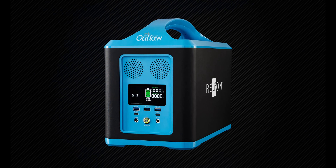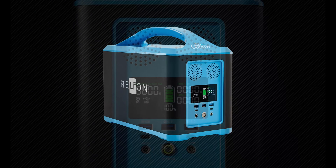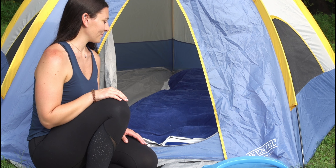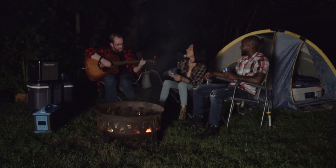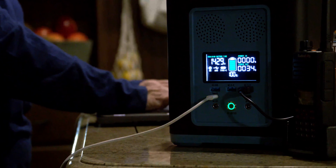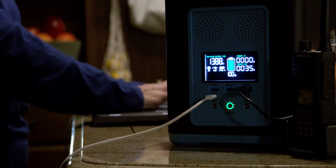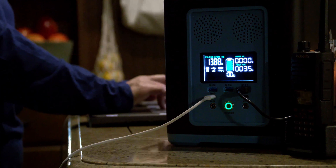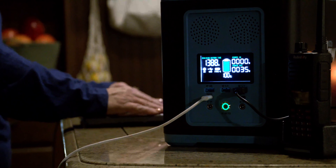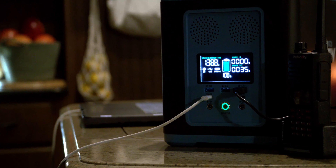The newly enhanced Outlaw 1072S is a portable solar storage solution that puts lithium power right at the tips of your fingers. Take it with you on camping trips, use it as an alternative power source at home, or have it ready in case of an emergency power outage. It can be used to charge a number of appliances and electronics, so you have safe, long-lasting power on hand without the noise and fumes of a gas generator.